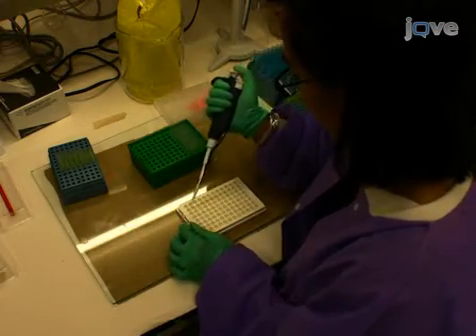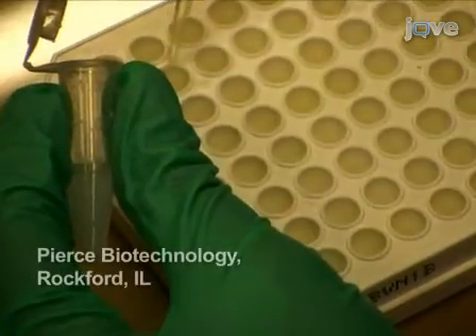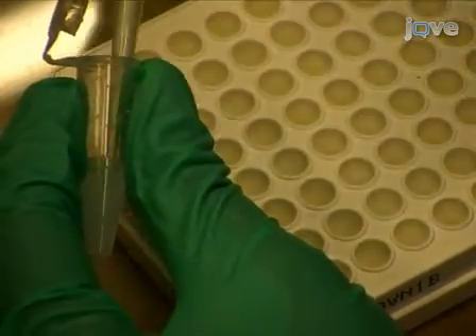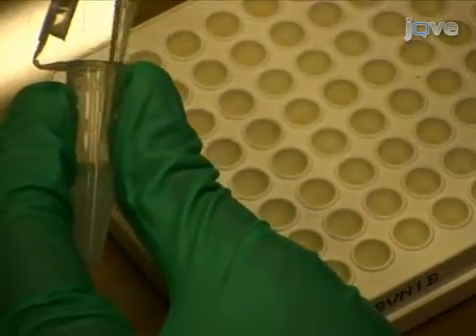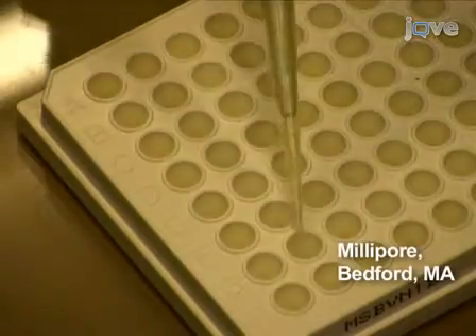During the incubation, retrieve a 1.5 mL aliquot of a 30% Ultralink protein A/G bead suspension in PBS from the fridge. Add 5 µL to the bottom of each well of a new 96-well filter HTS plate.